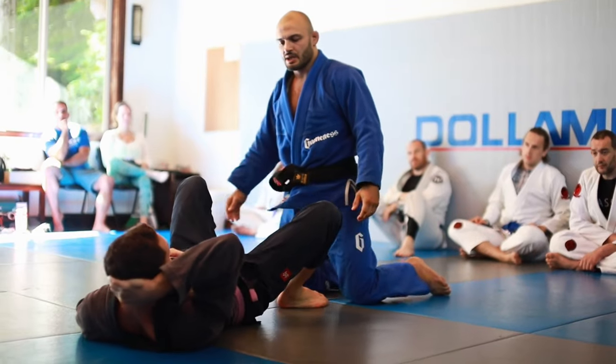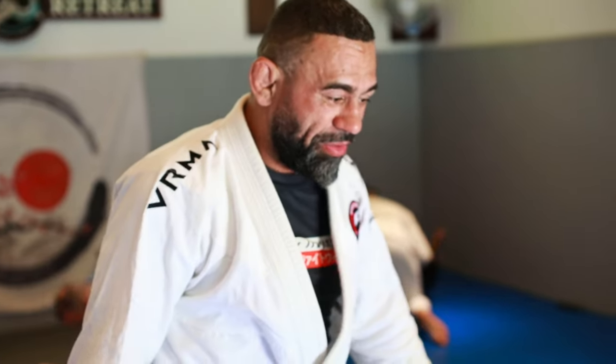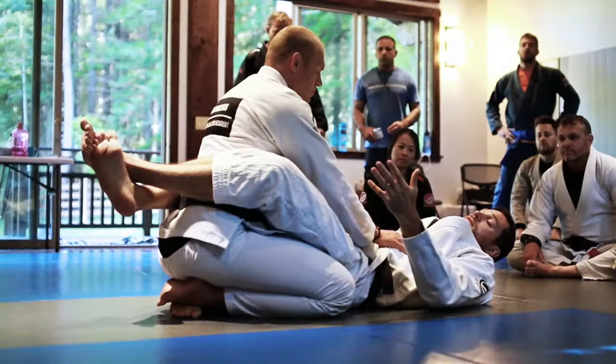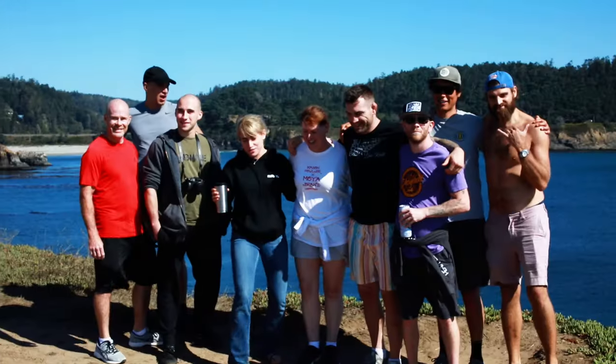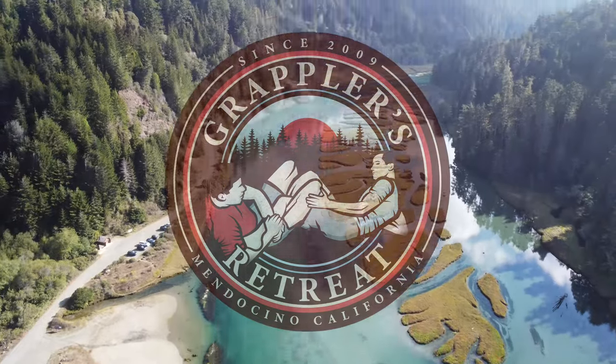The Grapplers Retreat is an absolutely incredible experience — literally a piece of heaven. It's a fantastic, very scenic spot in Northern California, in the middle of the woods. If you take a five-minute drive, you're at the beach, so you have the best of both worlds. You can train twice a day, chill out in the jacuzzi, relax in the sauna. It's one of those experiences where it's greater than the sum of its parts — everything comes together to form something truly special that I don't think can ever be replicated.